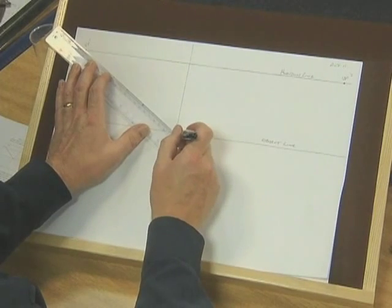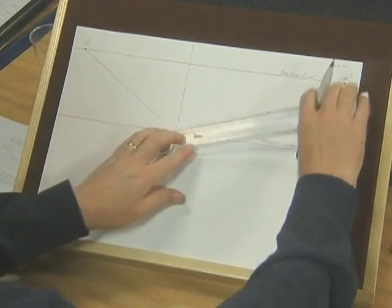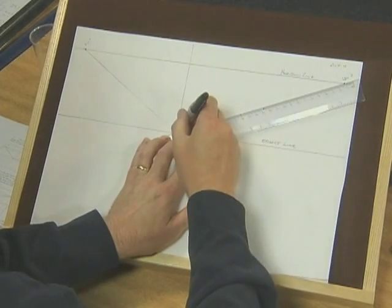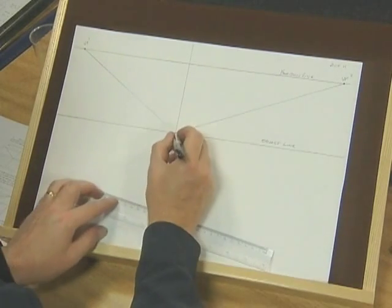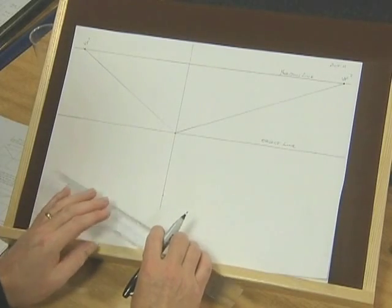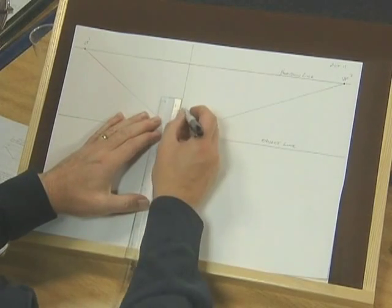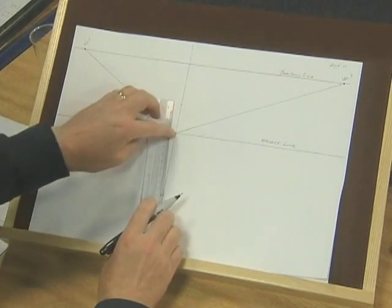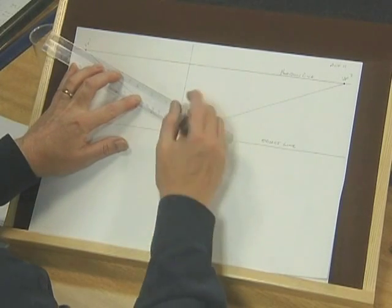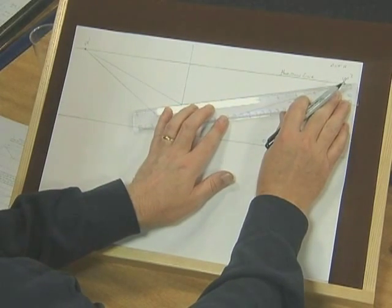I'll draw these in with a lighter pen first of all. I'm going to construct this front point, and because it exists on the object line, I'm going to call this the object point — that's the bottom corner of the object that I'm going to draw. Now I'm going to choose to make my little object four centimetres high, so I measure up four centimetres on this vertical line and connect those to vanishing point one on the left-hand side and to vanishing point two on the right-hand side.